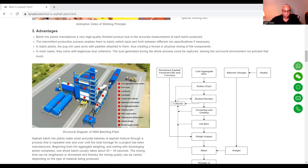Here is what a plant looks like — this is what we call BIM, building information modeling. Starting off, you have your cold aggregate supply system, your drum burner, your cold burner, your cold feeder, your cyclone dust collector, your bag house dust collector, your hot aggregate elevator, your vibrating screen, your filter supply system, weighing and mixing system, asphalt storage, and bitumen supply system.